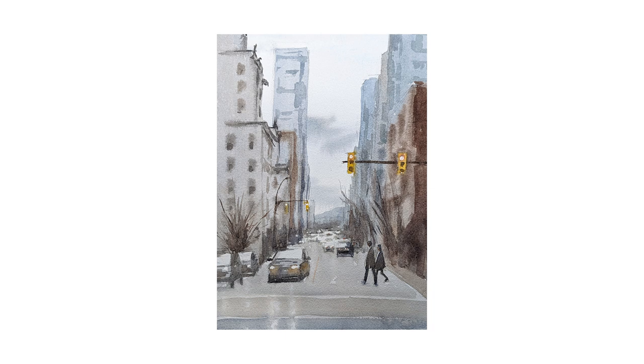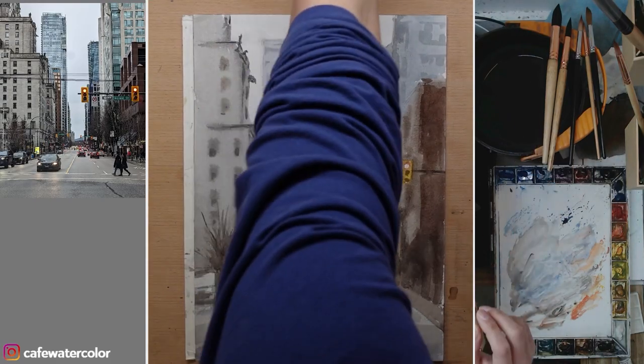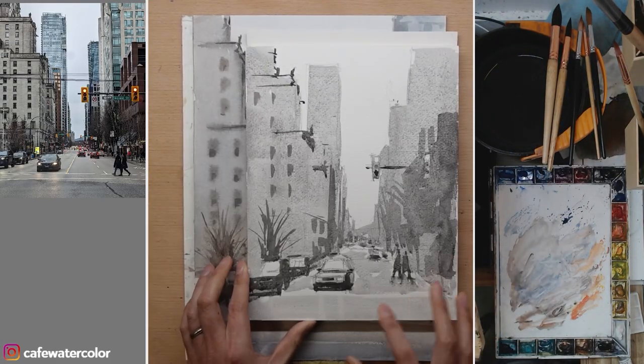I recreated what I see in the photo. But again, after a few hours, I thought I want to make this painting look a little bit more interesting. So now, after the painting is completely dry, I am planning to put some reflections on the road to make the road wet.